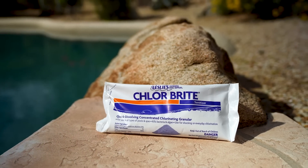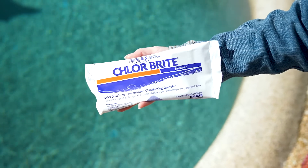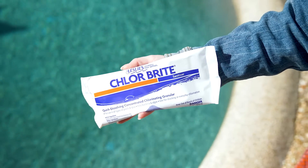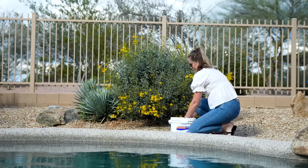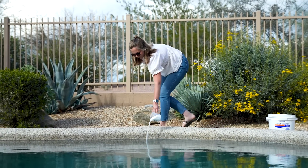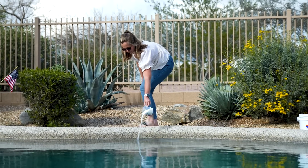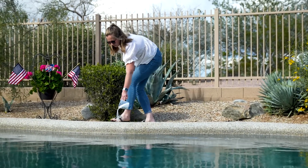Dichlor pool shock, such as Leslie's Chlorbrite, is another powerful oxidizer. It's a fast-dissolving stabilized pool shock with a near-neutral pH and 55% available chlorine content. Chlorbrite won't cloud your pool water and is perfect for providing a quick chlorine boost to control germs and algae. It's a common choice for maintaining outdoor pools, saltwater systems, and pools prone to bleaching, such as vinyl liner pools. We don't suggest using this shock on a regular basis if you also use 3-inch stabilized trichlor tablets, or you'll increase your cyanuric acid levels faster.